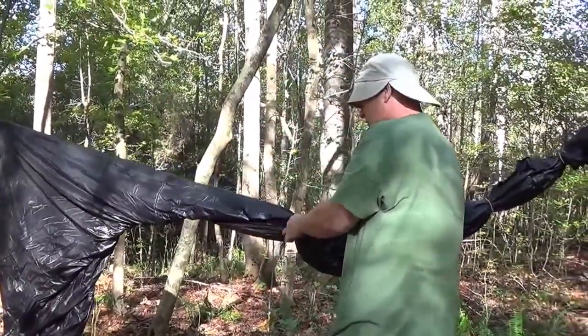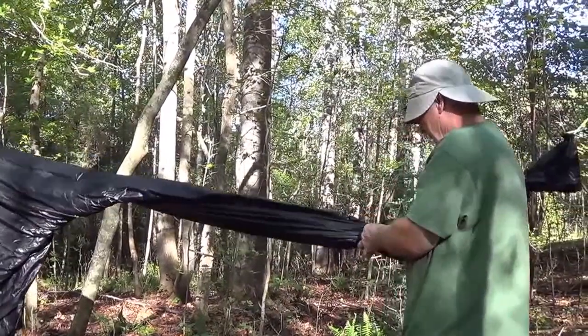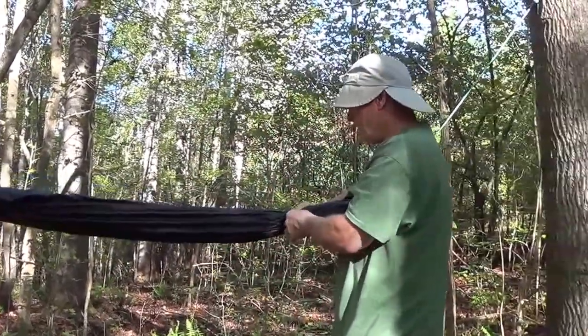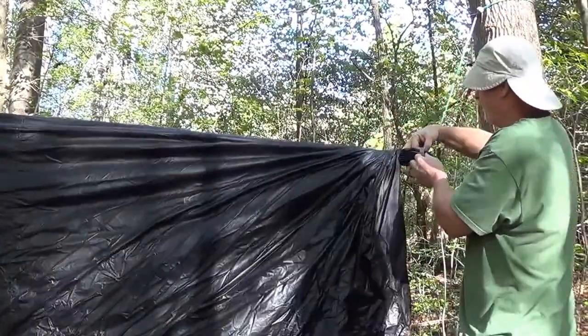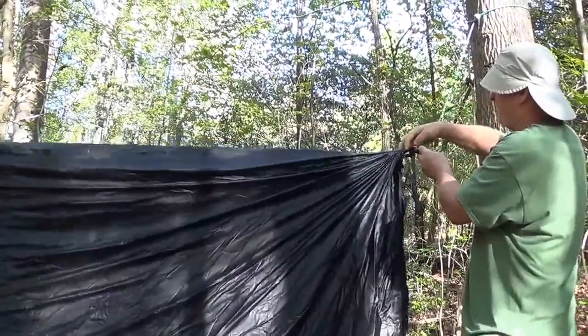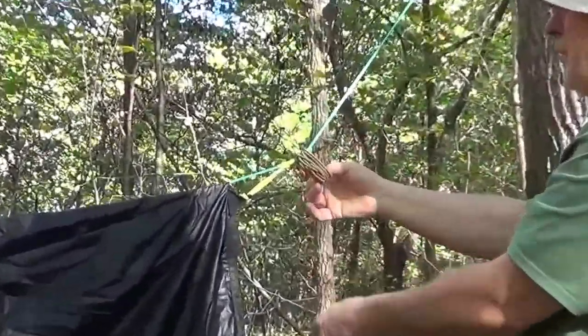I use these hair scrunchies instead of a tarp skin. They're cheap, they're light, they're replaceable, and they tend to stay on the line. There they are, stuck on the line, so they're not going anywhere.